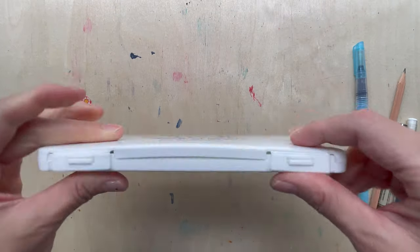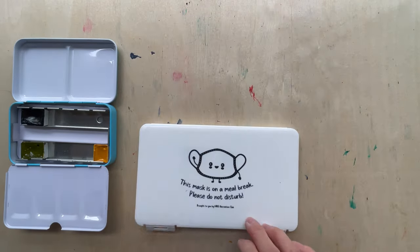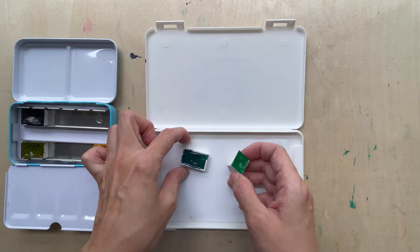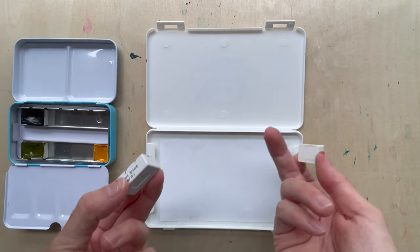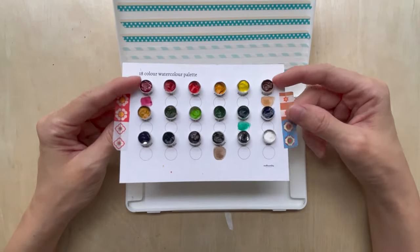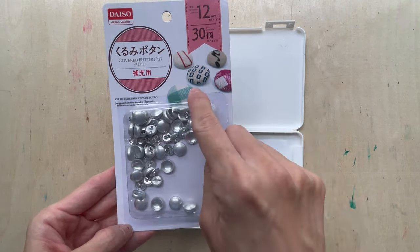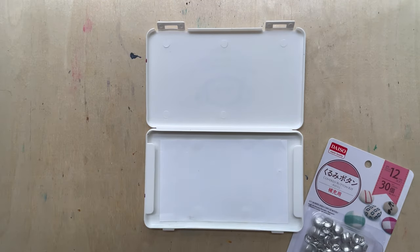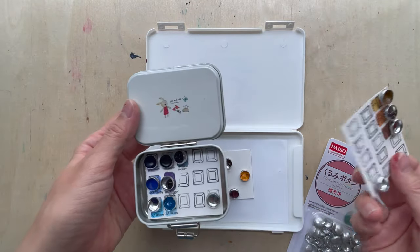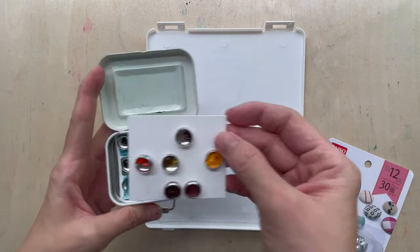It's possible to put half pans or full pans into the mask case, but I would not suggest that because it would make the case heavier. To keep it more portable, I came up with the idea of having watercolors in little tiny containers - I found cute little button cover kits and keep tiny bits of paint in them in little cases.